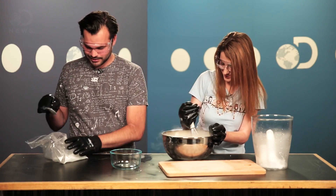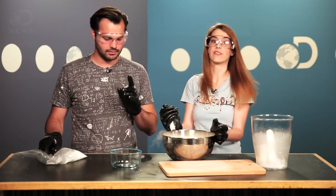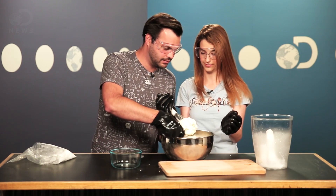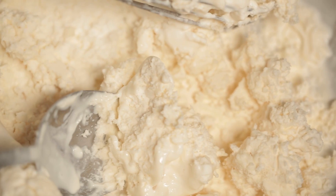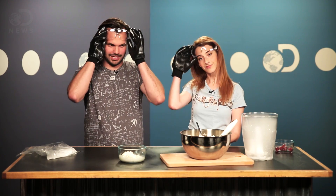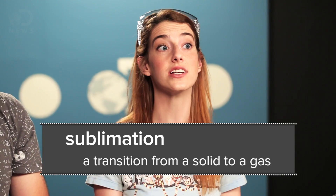I just want to eat it right off of that, but that's unsafe. You want to wait for all the vapor to disappear. So let's get the spoon here. Ice cream! So while we wait for the vapors to dissipate, let's talk a little bit about what just happened. Dry ice breaks down through the process of sublimation — the direct transition from solid to gas — so there's no liquid involved.